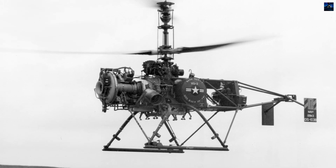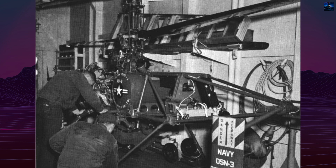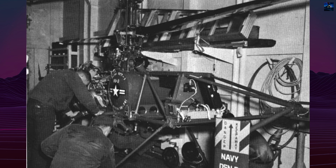DASH adopted the compact coaxial rotor design, which eliminated the need for a tail rotor, saving space and allowing for greater lift efficiency.